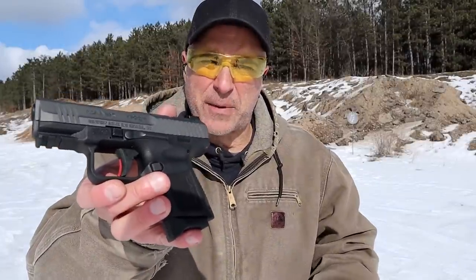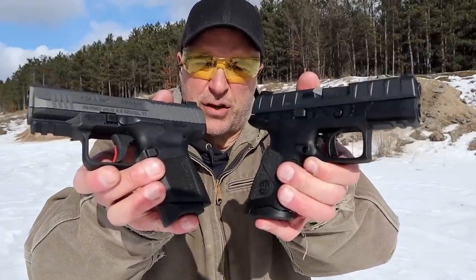Hey there friends, thanks for checking in. Today we're going to do a range comparison with the Canik TP9 Elite Subcompact and the Beretta APX Centurion.